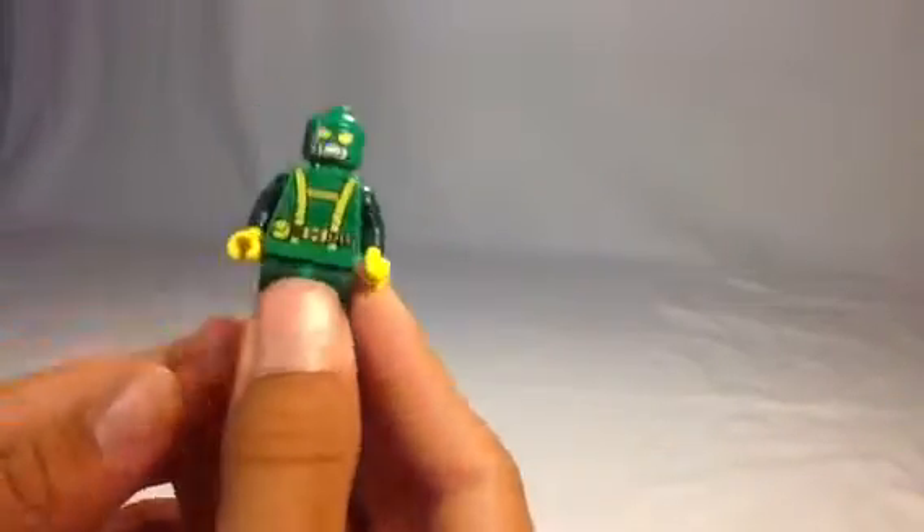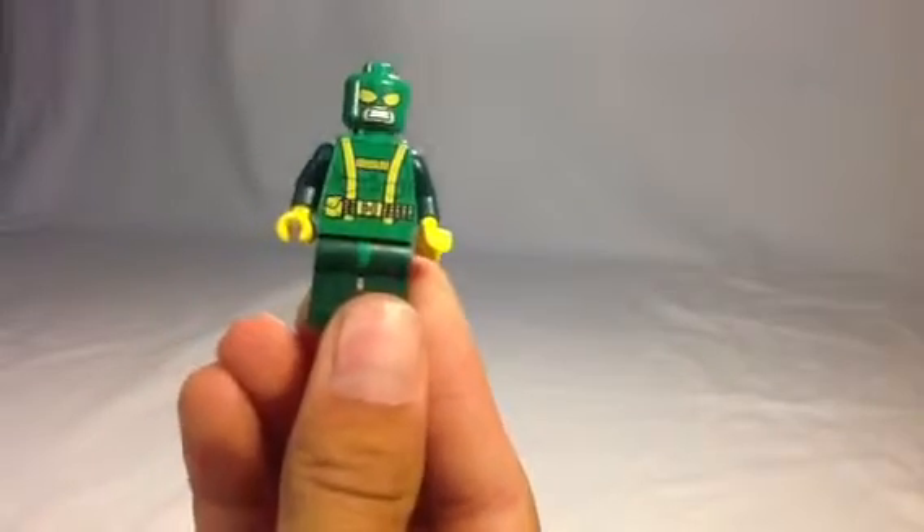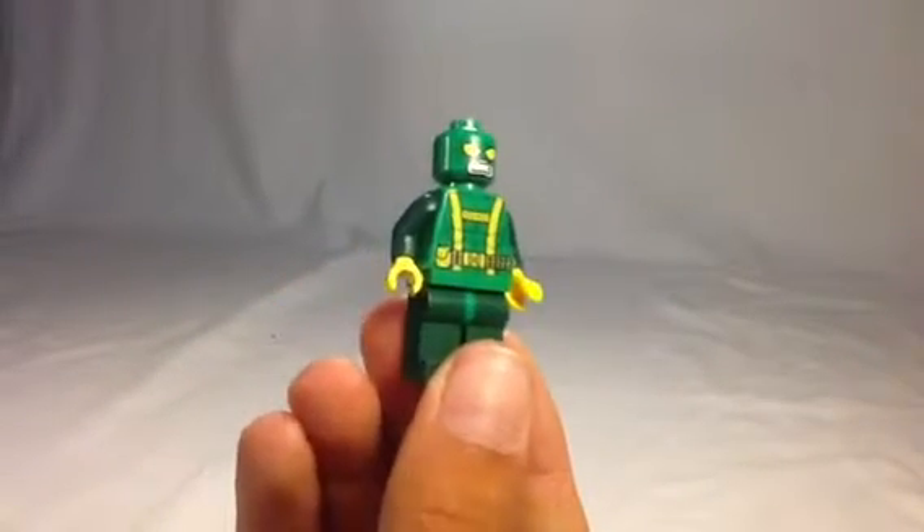Looks kind of weird but kind of cool to get those colors for this figure. He does have yellow hands.